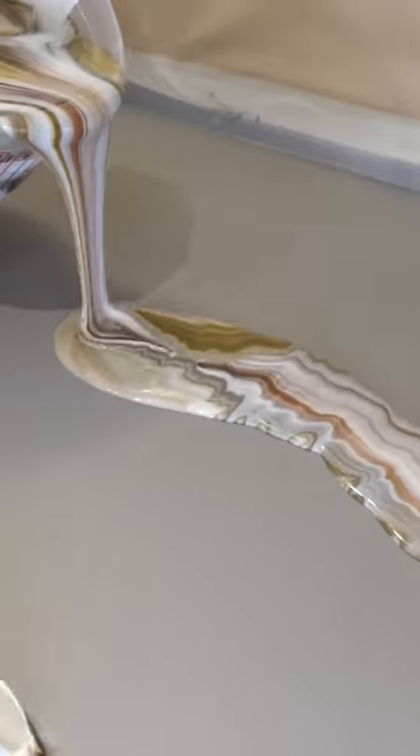You can pour this stuff right out of the bucket onto your countertops. It self-levels out. You've got tons of time to work with this stuff — no need to be in a rush.